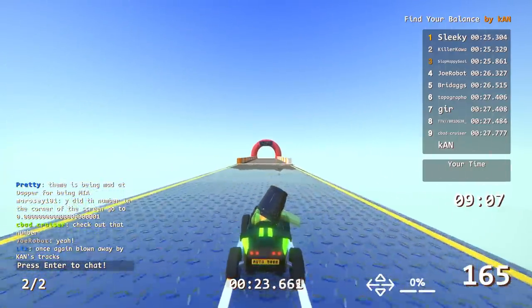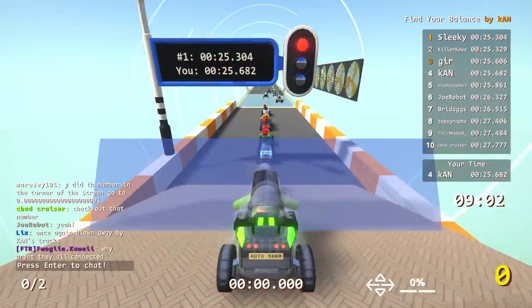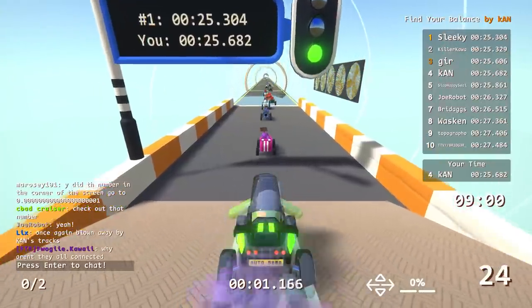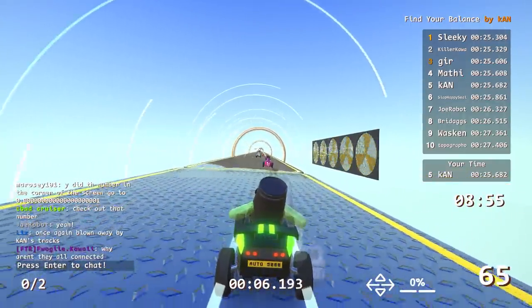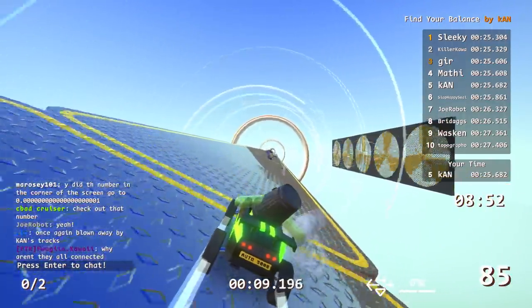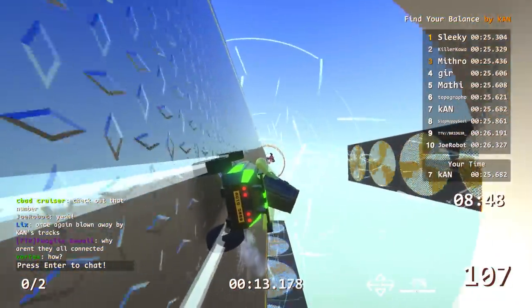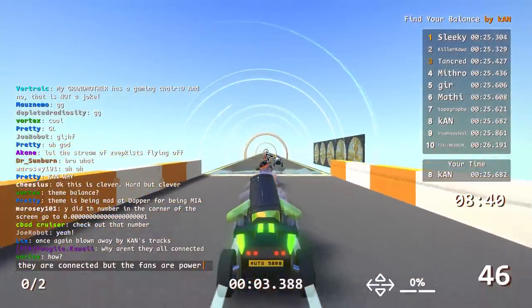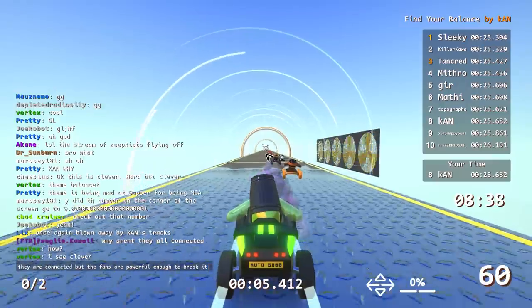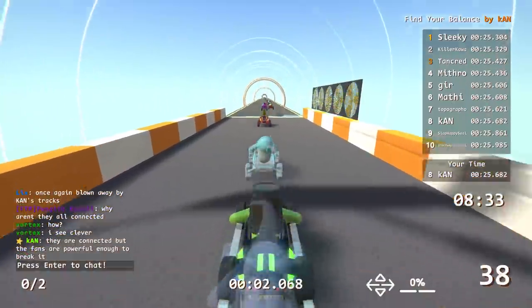All right, I'm gonna get a time here. Clearly it's doable so this is a skill issue. It's very simple — once you find the line it's very easy. It's just figuring out the perfect balance point. Oh man, I was so close. Well once again blown away by Khan's tracks. Dapper, I'm like right on you buddy. Oh no. Okay bye.